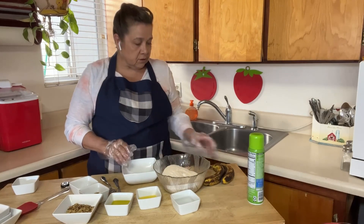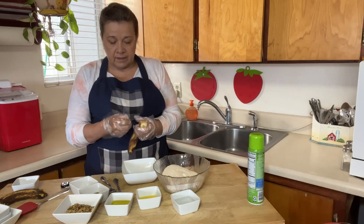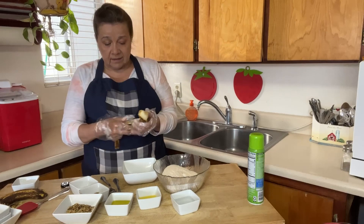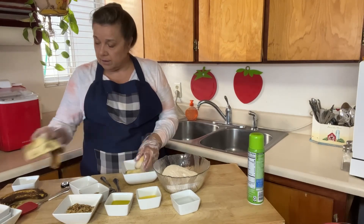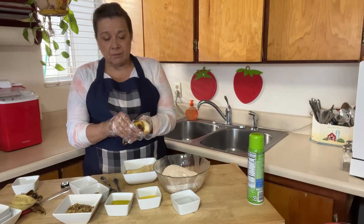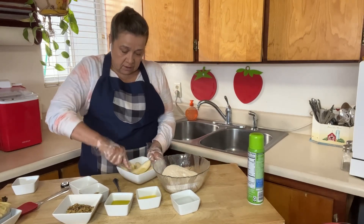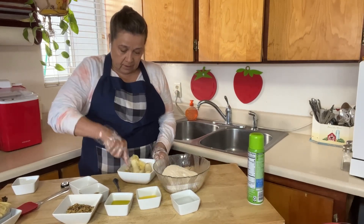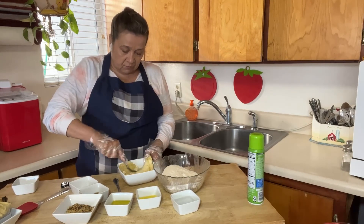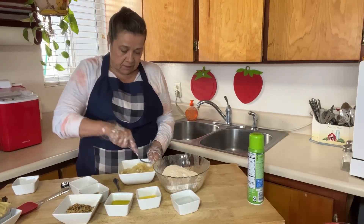Next we're going to mush these bananas. The recipe calls for a cup but I usually put a little more — it makes it a little moister. If you only have one banana, that's fine, that's a cup. I'm putting two in here. You want these bananas soft like this, and we're going to mush them up with a fork in a separate bowl to make it easier to mix with the flour.